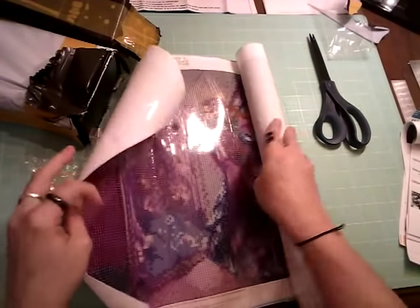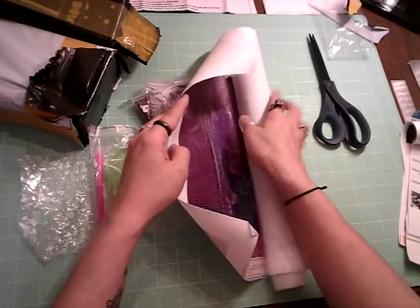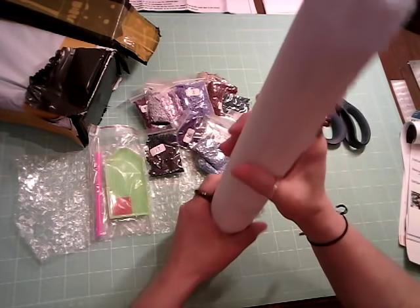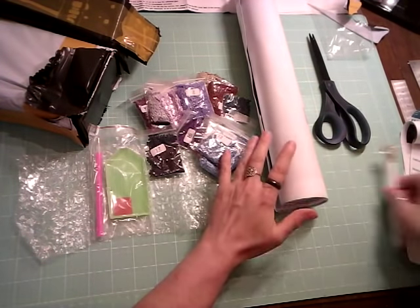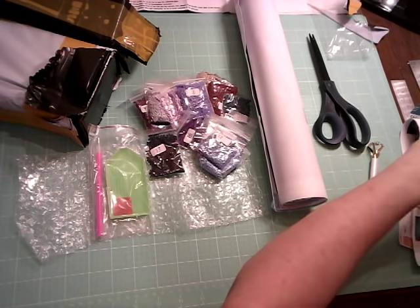I'm sending my mother one to try. She's home from the hospital now and doing so much better, but she'll be homebound for a while. I thought I'd send her her own diamond painting to work on — I think she'll like that. So I can use that little tube for her.